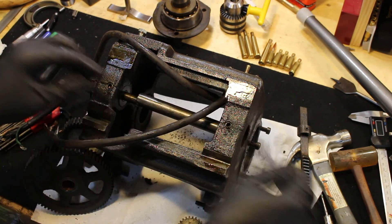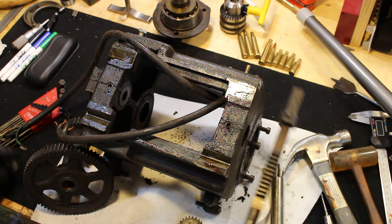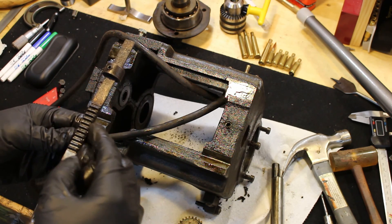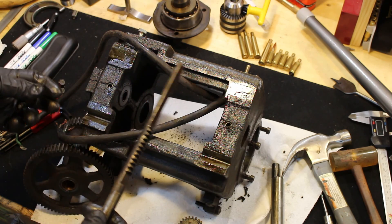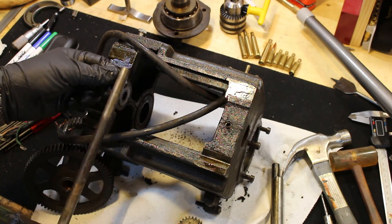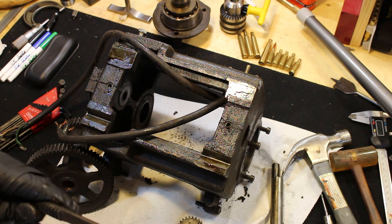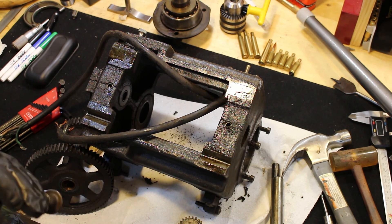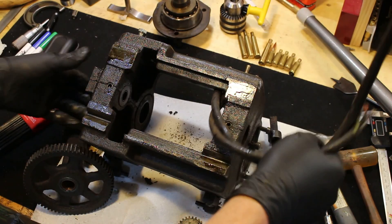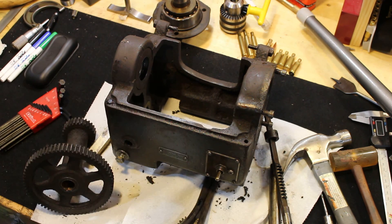There we go! To put it back together, it just goes back the same way it came out. You do have to line this guy up when you put it back in — you have to make sure that when you push it in the whole back gear assembly drops down, and when you pull it out it pops up into your bull gear and your outside spindle gear. One of the seven great mysteries of the world has been solved — we've got our mostly stripped-down headstock.